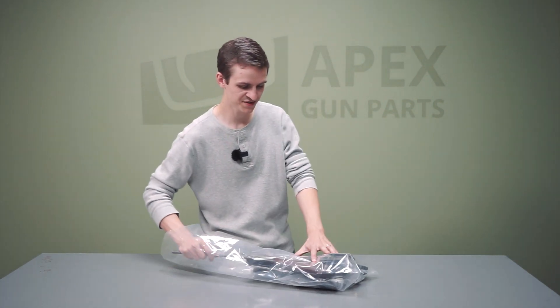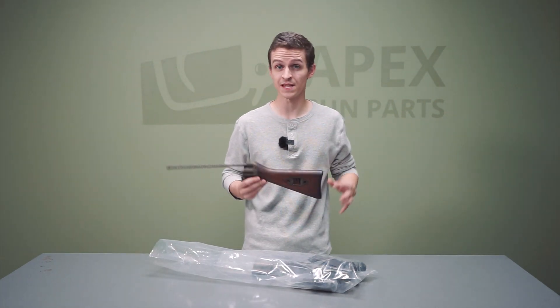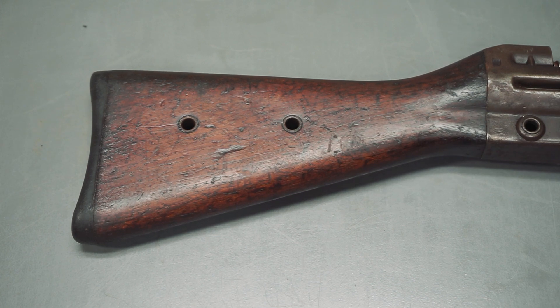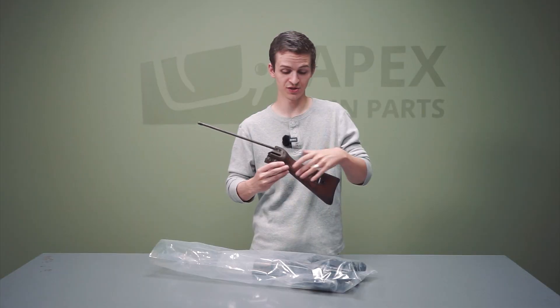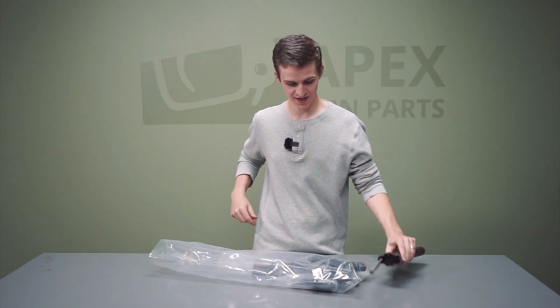First thing first: just like the very early G3s that are officially adopted, we've got a wood buttstock. Later on, obviously, they switched to that green polymer, but the first G3s had wood buttstocks — and this has a wood buttstock. Very similar to the official adoption of the G3. You can see the sling mount here, and there are numbers over here, along with the recoil spring built in.